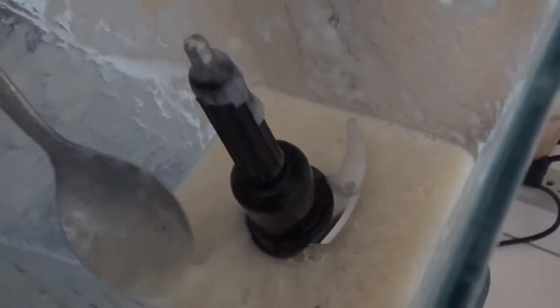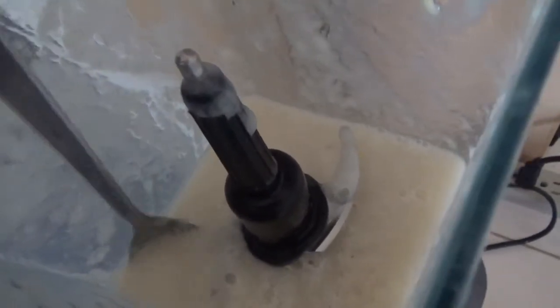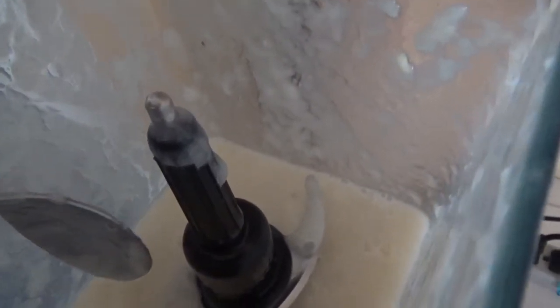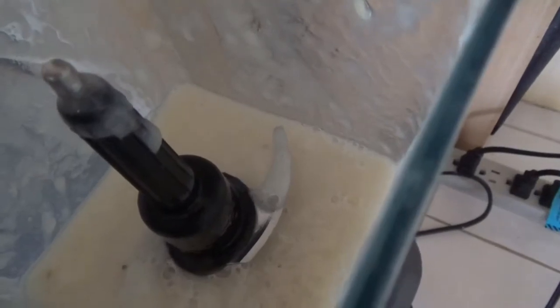It still is thick. If you had strained it, it wouldn't have been so thick — it would have just been watery. I've also added a little bit of fresh ginger, cut it up and blended it as well.